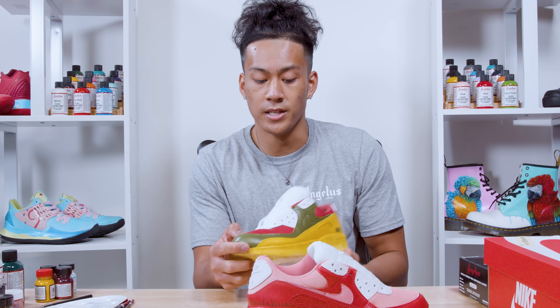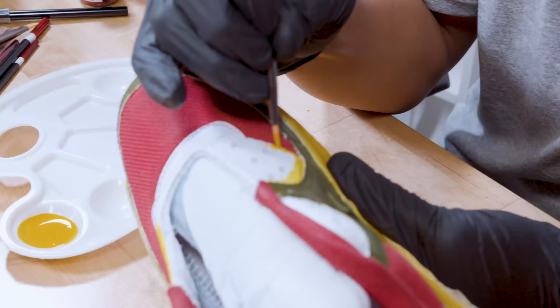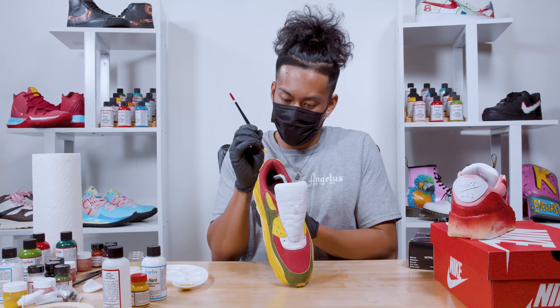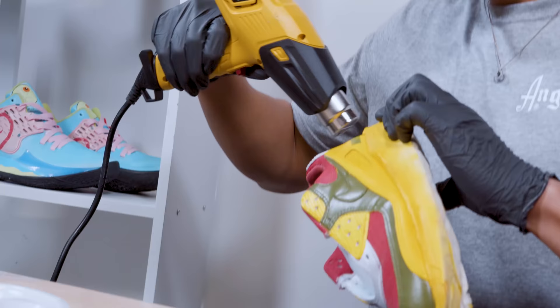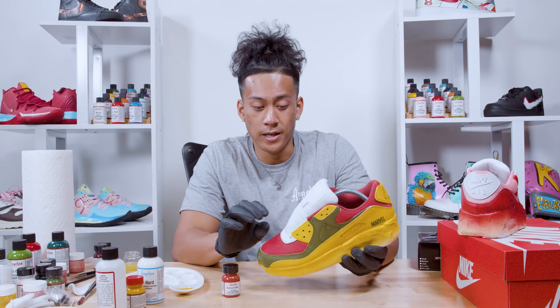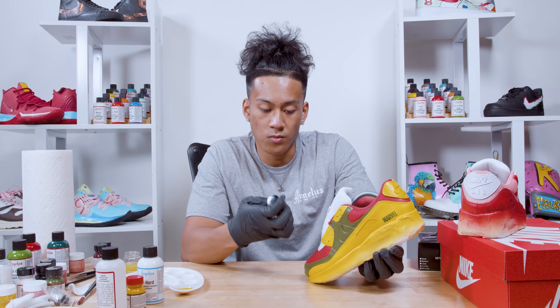The next step is painting the plastic pieces up here on the eyelets. When painting on the plastic pieces of the shoe you want to have a 50/50 ratio of too hard and the paint you want to use. I'm going to freehand paint the plastic parts. I just finished painting the plastic parts of the eyelets and the back tab, and now I'll be painting the front leather piece of the shoelace.